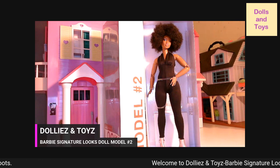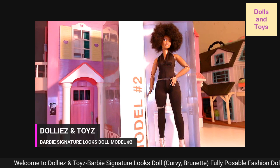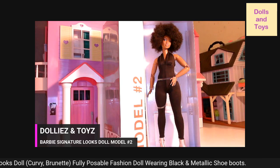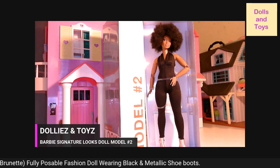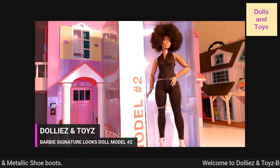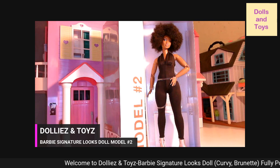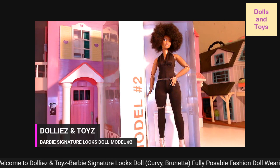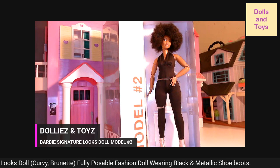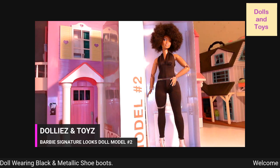This Barbie Looks doll has a unique face sculpt and a chic afro hairstyle. Her fashion includes a black halter jumpsuit with metallic ankle boots. Her fresh look and style represents the curvy girls — she has a one-piece jumpsuit with the back out, rocking these metallic boots.